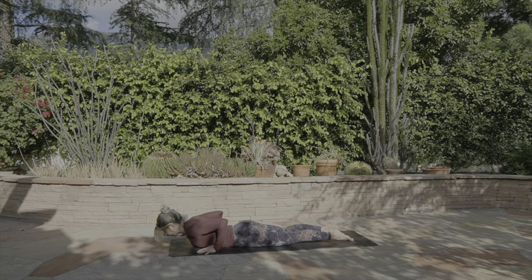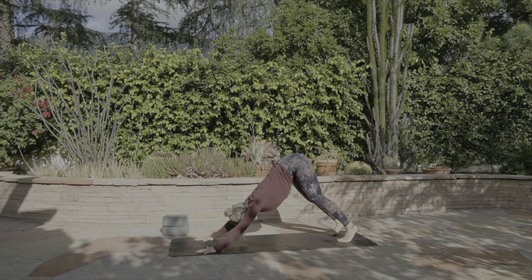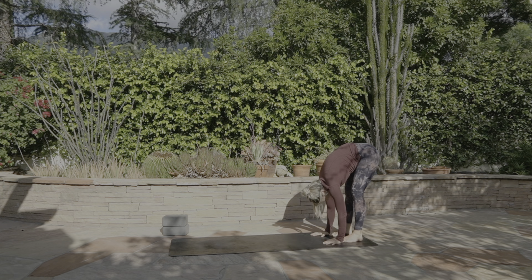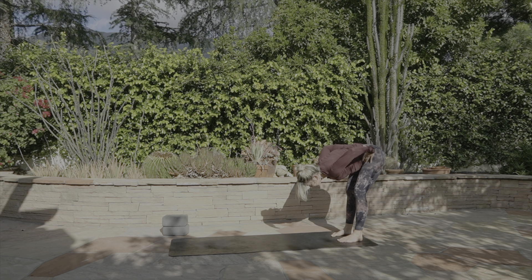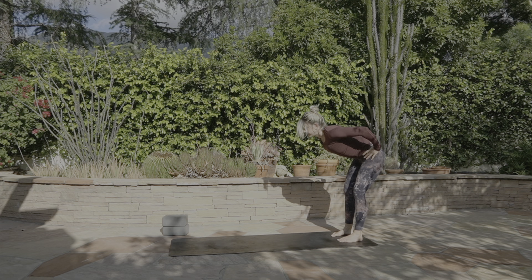One more time — inhale, lifting the chest forward, feeling that back bend come from the middle upper back. Exhale, release. Taking one more breath, press into hands and knees, tuck the toes, downward facing dog position. On your next inhale, walk your hands back towards your feet, folding forward at the back of your mat. Keep that soft bend and allow the head to just hang. Very slowly start to walk your hands all the way up towards your hips — soft bend, chest forward, engage your legs, feeling like someone's pressing your outer hips in, hugging them towards the center line. Using your core strength, coming up to a stand.